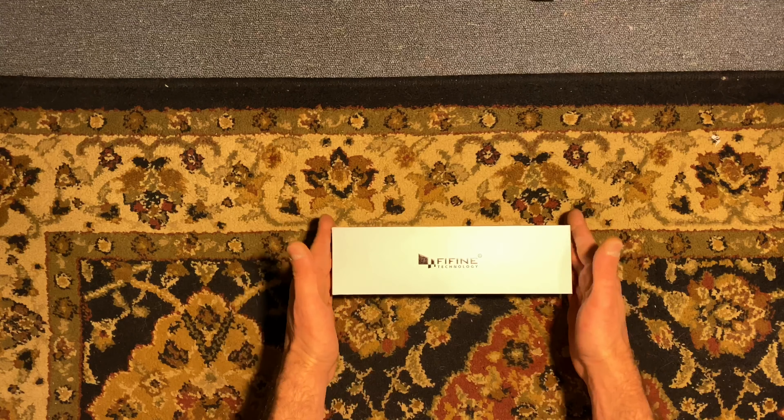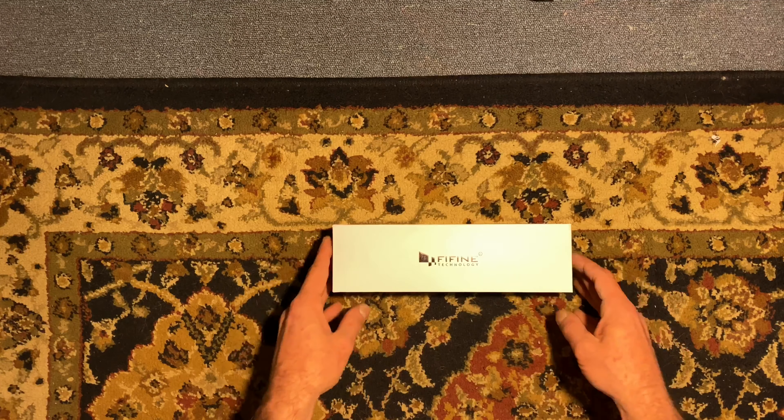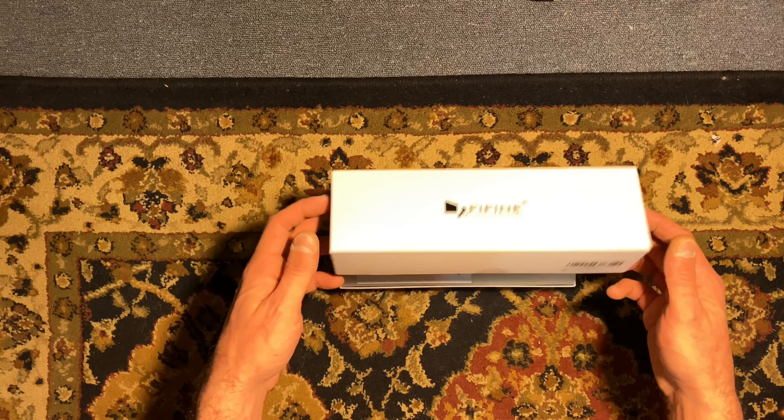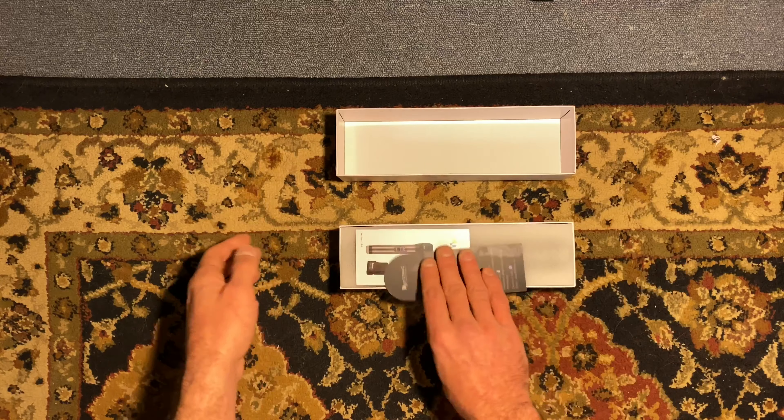Here's our box from Fine Fine. Very nice, very nice packaging. Let's check this out in here. Comes off smooth. Let's roll it out and see what we got here.